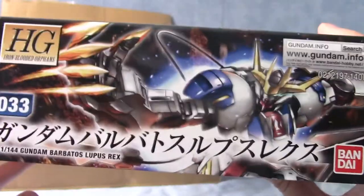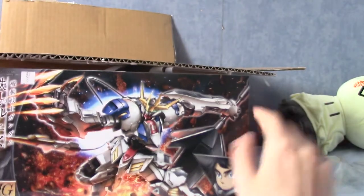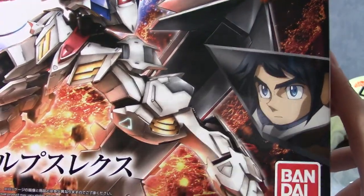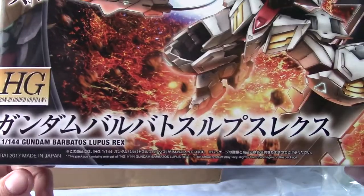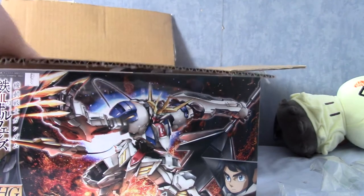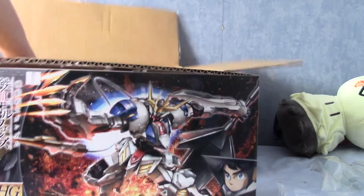I guess that's one of the guys from Iron-Blooded Orphans. Also, it's written in Katakana, which is interesting, because usually the suit name is always written in English on the front. Anyway, this is a High Grade — they're all High Grades. Let's grab the second one.